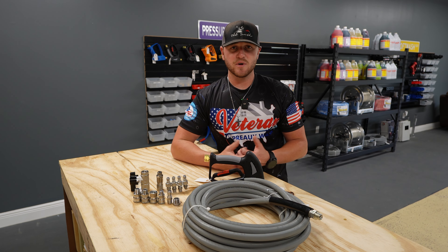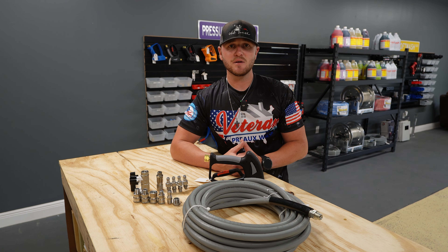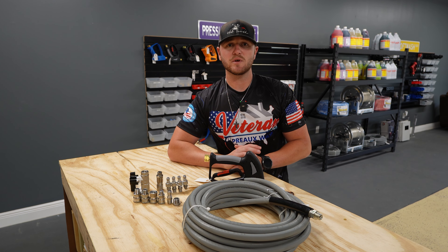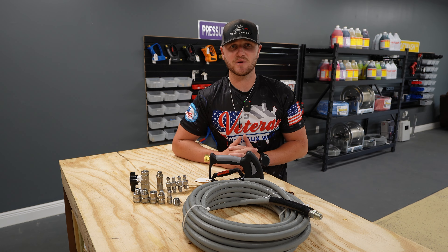If you're looking to start a pressure washing business and you want to have the most professional setup as possible, make sure you watch this video till the end. We are going to go over a tool that we can't live without in this industry towards the end of this video, so make sure you stick around for that.